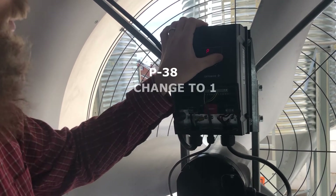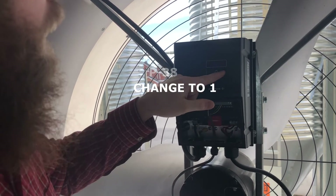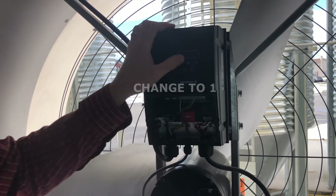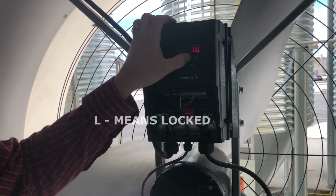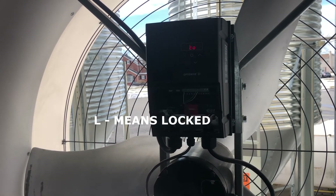What that does — when you go to a different parameter and try to change it, an L flashes, which means it's locked. So we've locked the parameters on the VFD. You can just hold in the center button until it shows stop and you're done programming.